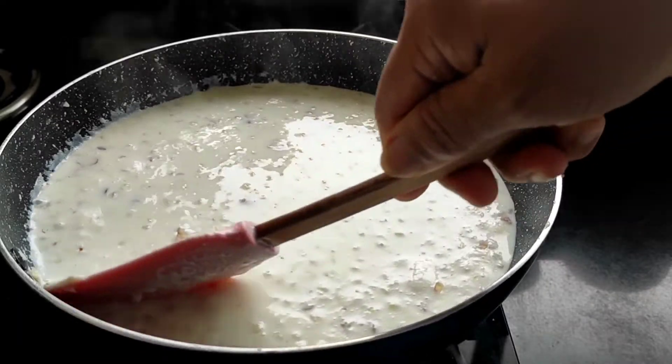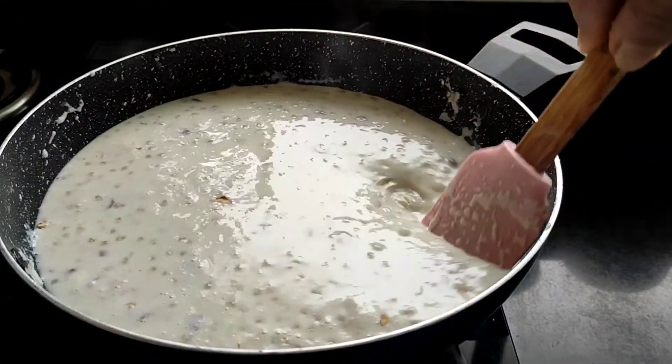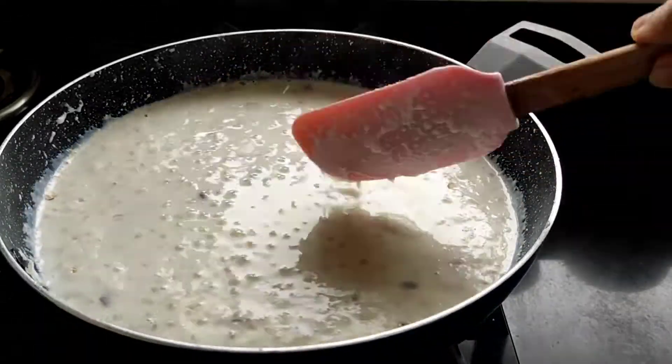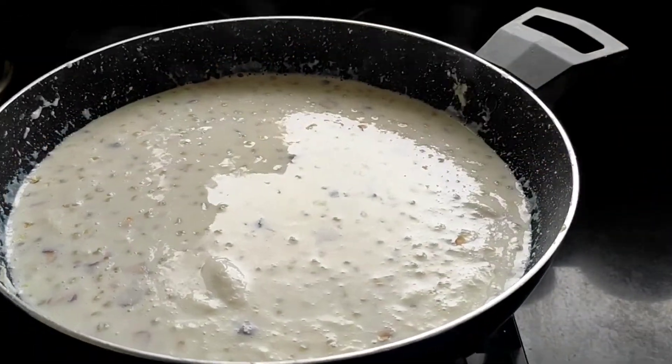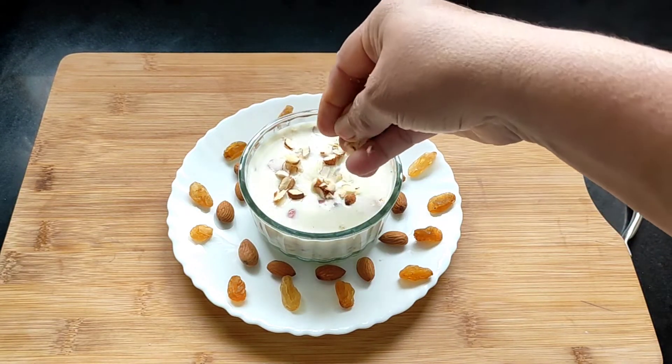And here the tapioca or sabudana kheer is ready. We will switch off the flame and dish this out. I will just garnish it with a little bit of finely chopped almonds.